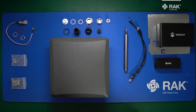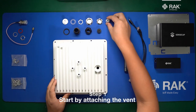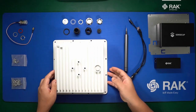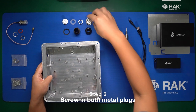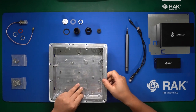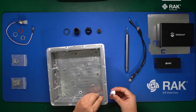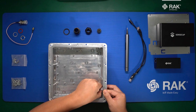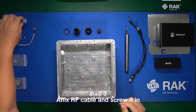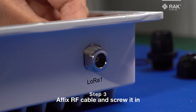To begin assembly, flip over the enclosure and screw in the vent. Then flip it over and screw in both metal plugs. Once done, grab the washer on the plastic plug, put the washer over it, and screw it in. Then grab the RF cable, feed the washer over it, and attach it onto the enclosure and screw it in.